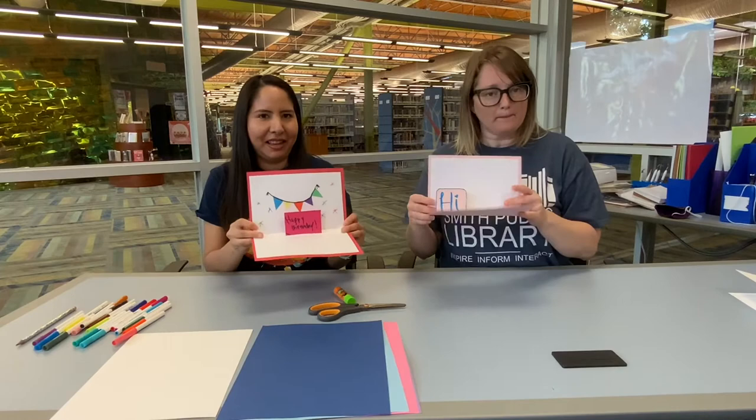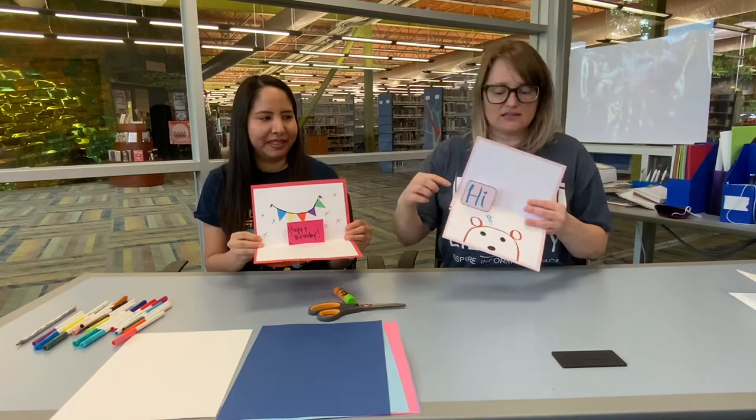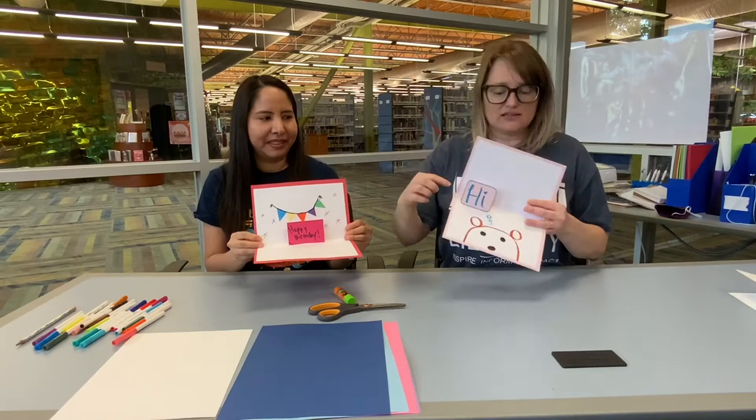He taught how to make this on his Instagram read-along. So I watched that and he taught me. It's pop-up cards — you have just a regular looking card and then you open it up and it pops up with a message. This one says happy birthday and this one just says hi. These are great ideas that you can make for people for holidays or birthdays.